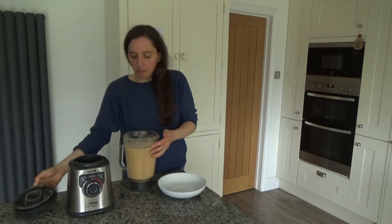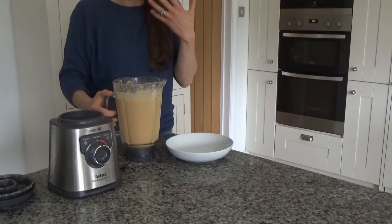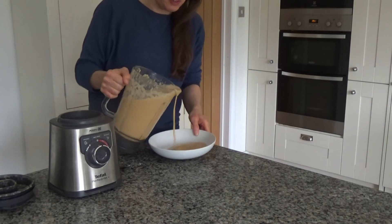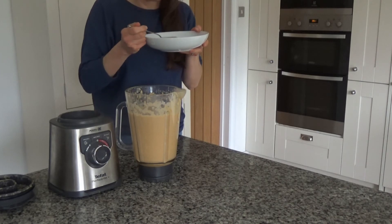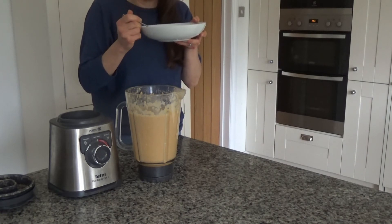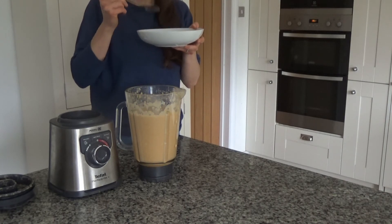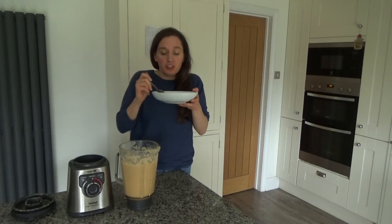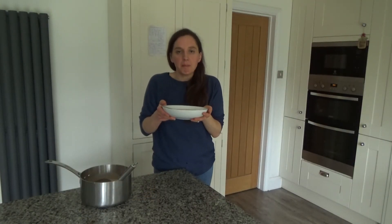That's my crab bisque done. It's all lovely and smooth and it smells of the sea — but a really nice smell of the sea. I poured some into a bowl to try — that little taste was lovely, that's delicious! You can certainly taste the crab but you can also taste the orange and the fennel, and the combination is just delicious. Looking forward to this for dinner this evening.